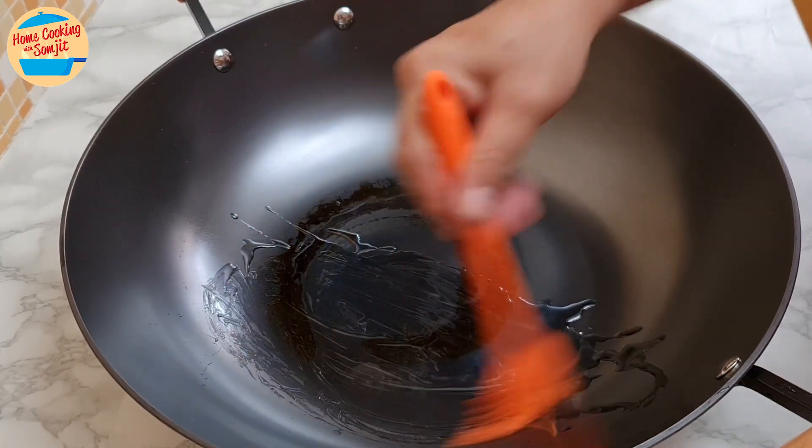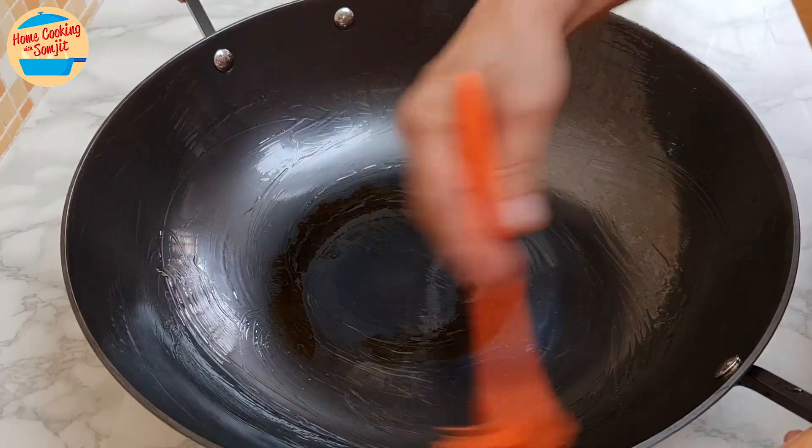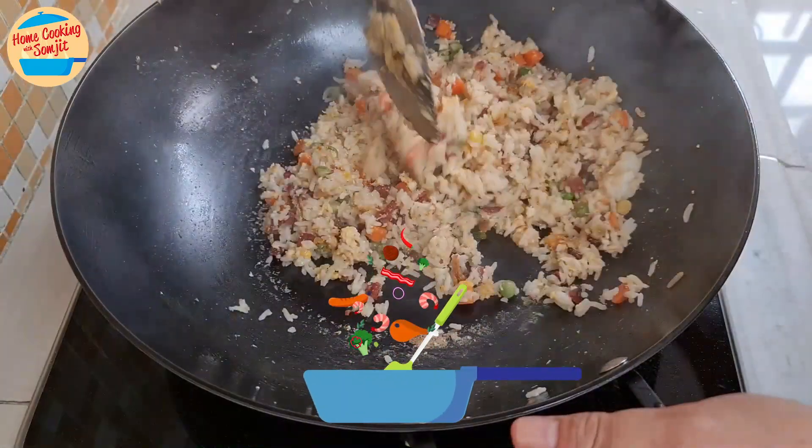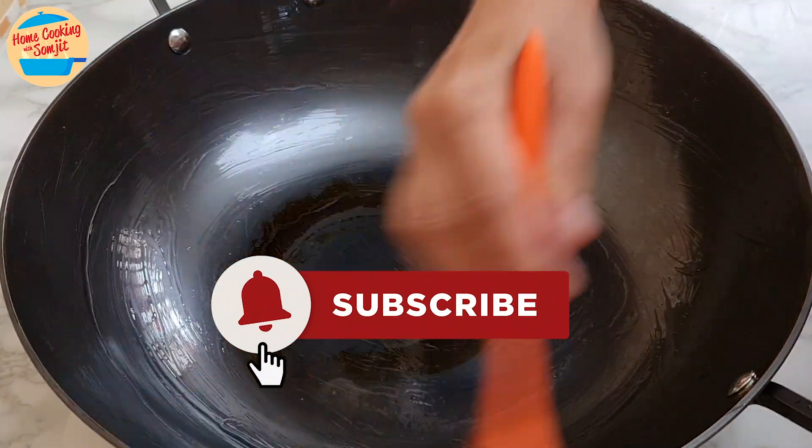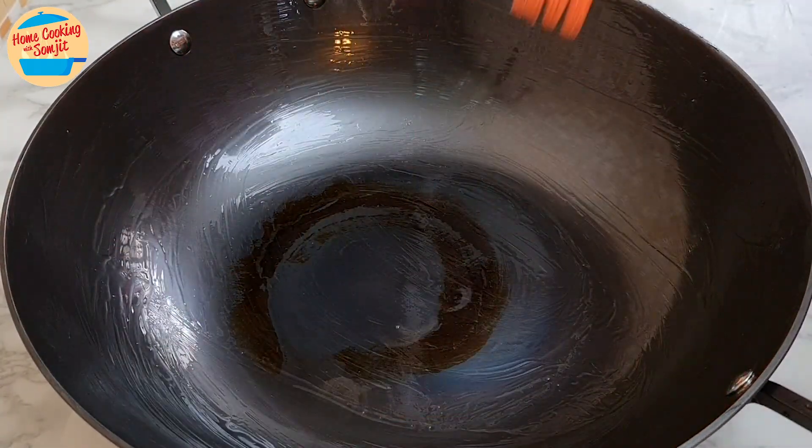As I am not using it today, I will apply a layer of oil and store it. Stay tuned for my upcoming video of a quick and delicious fried rice with this cast iron wok. This is home cooking with Somjit. Thank you and bye-bye.